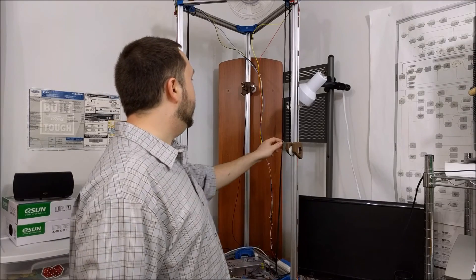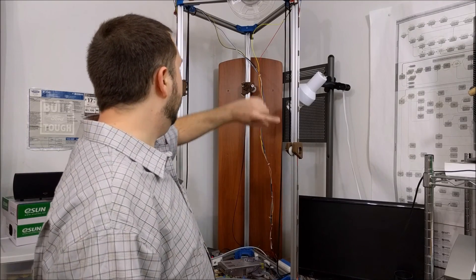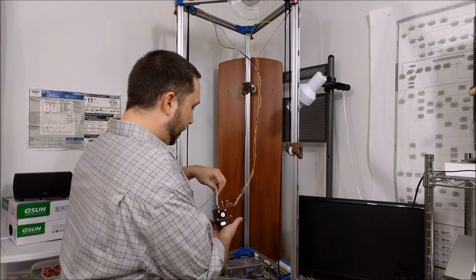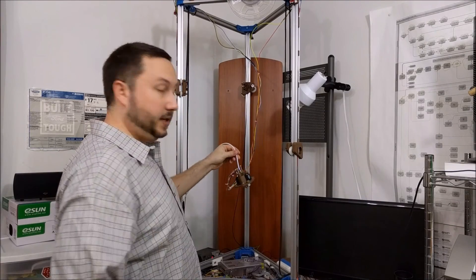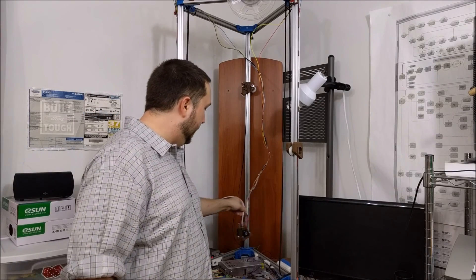I've got piles of past revisions as I've been redesigning this thing over and over to get it just perfect. This is what they call the effector — this is where the hot end is, along with the fans and everything. This is what actually does the printing on a Delta-style printer; it's going to be moving around like that.